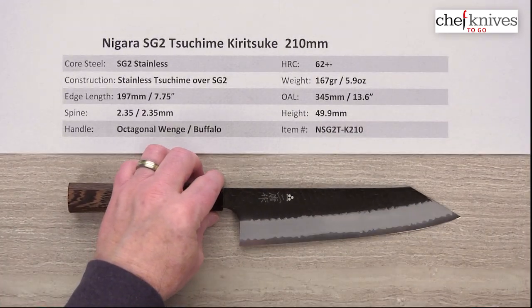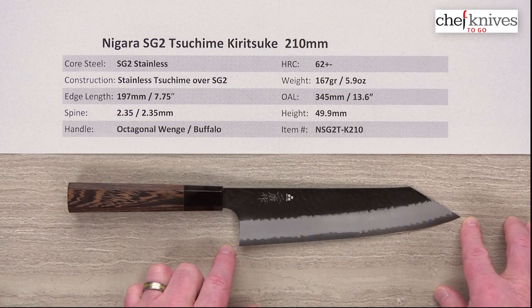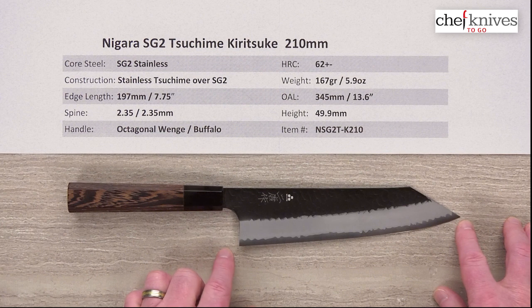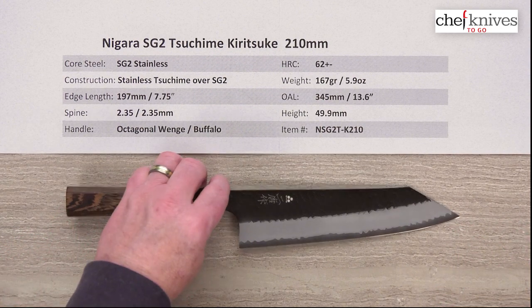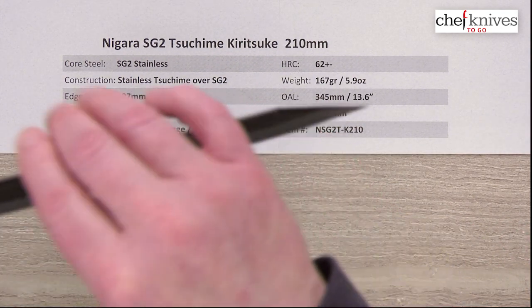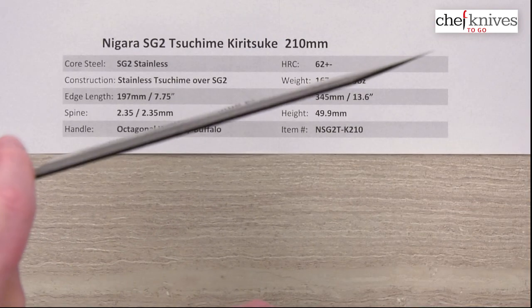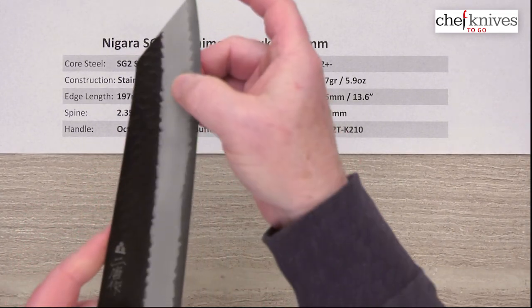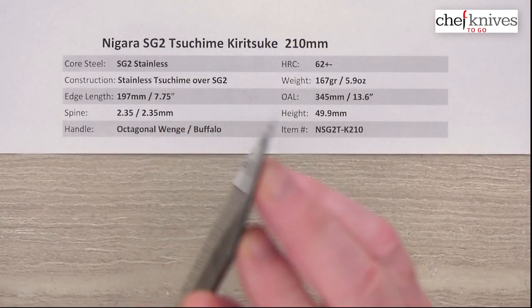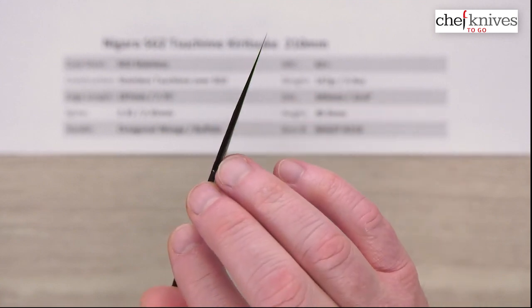The weight on this knife is 167 grams or 5.9 ounces. The edge length is about 197 millimeters, so a little bit under the 210 standard length — about 7¾ inches of usable cutting edge. The overall length is about 345 millimeters or 13.6 inches. The spine is about 2.3 to 2.35mm, consistent all the way down the blade. It has a reverse sword tip, and the grind is generous all the way down — this thing gets really super skinny at the tip, so it should fly through ingredients.